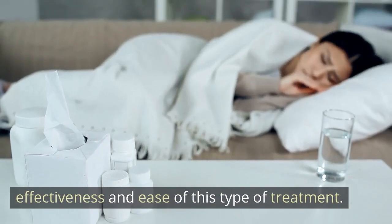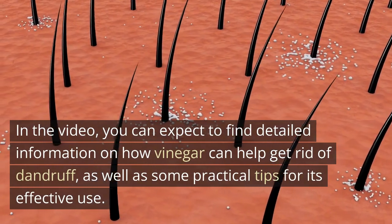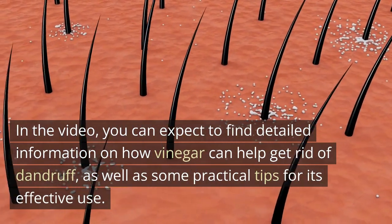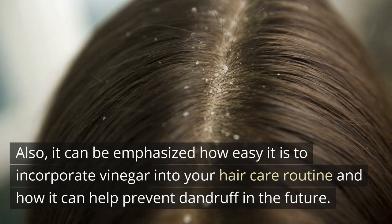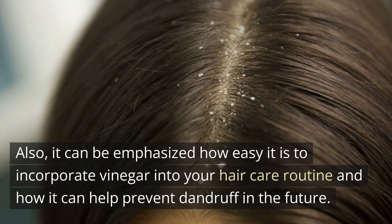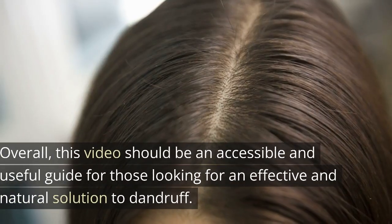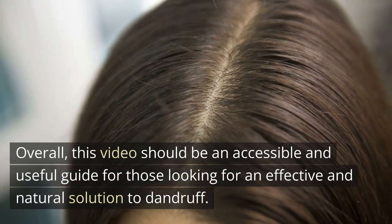In this video you can expect to find detailed information on how vinegar can help get rid of dandruff, as well as some practical tips for its effective use. It can be emphasized how easy it is to incorporate vinegar into your hair care routine and how it can help prevent dandruff in the future. This video should be an accessible and useful guide for those looking for an effective and natural solution to dandruff.